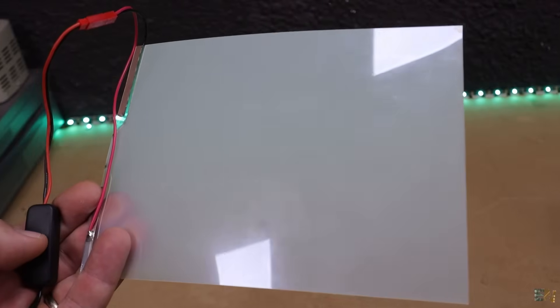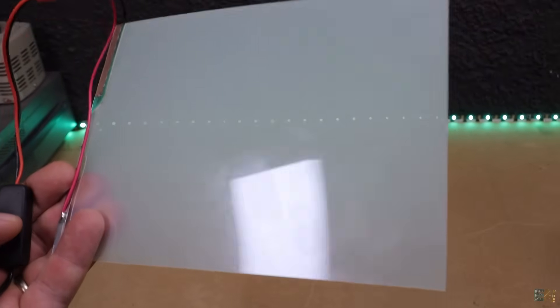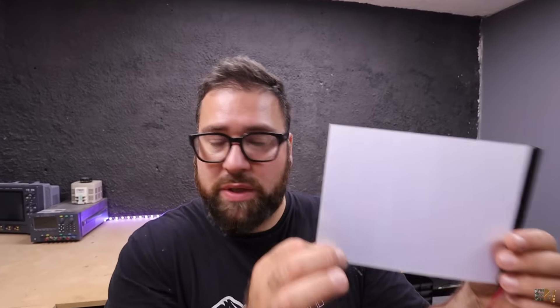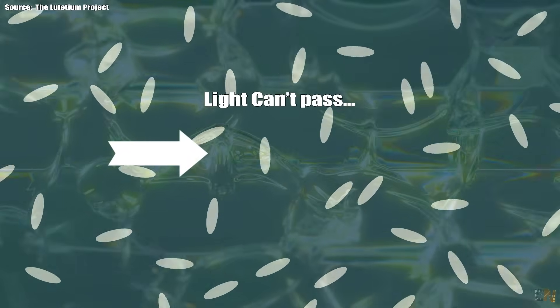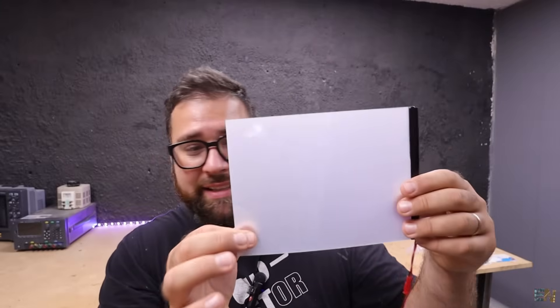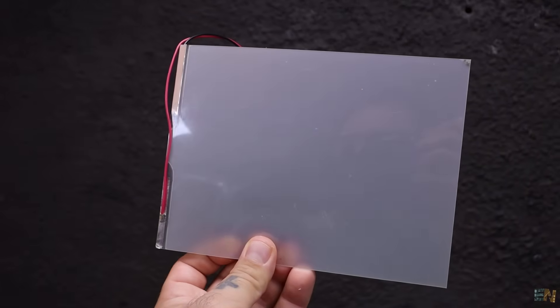Understanding how the PDLC film works is very easy, especially if you already know how an LCD works. Inside this plastic film we have some liquid crystals — very, very tiny crystals that you can see with the naked eye. There is something special about these crystals: they can orient and change their direction depending on the electrical field applied between these films. This is called PDLC — dispersed liquid crystals — because right now all the crystals are dispersed inside of it.